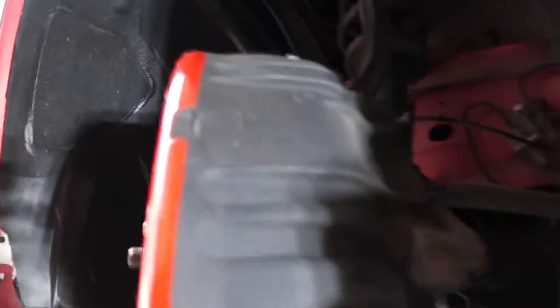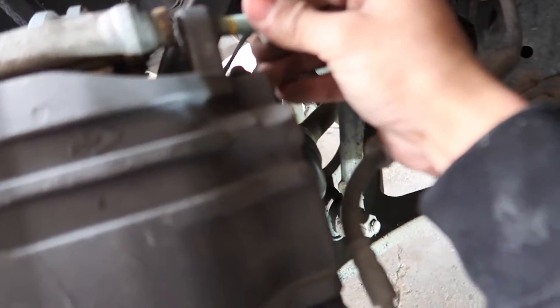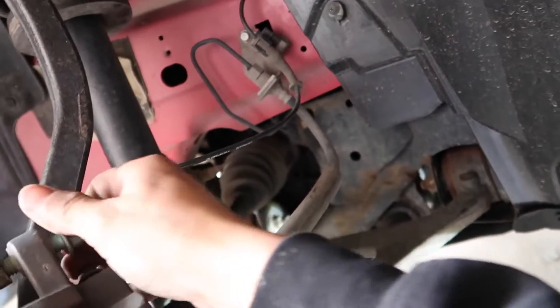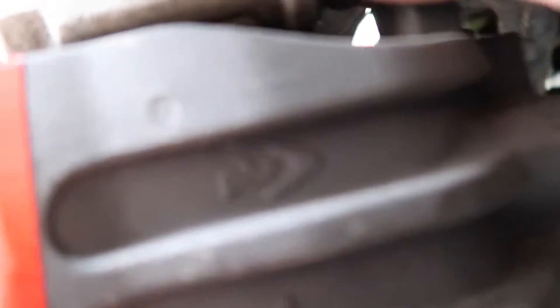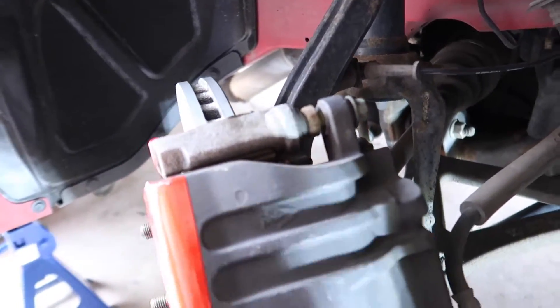We pushed the pistons back and we got the caliper on. Now it's time to tighten it — grab these bolts and get them in there. I got the two screws on, just tighten them up, and then we'll be done in a second.